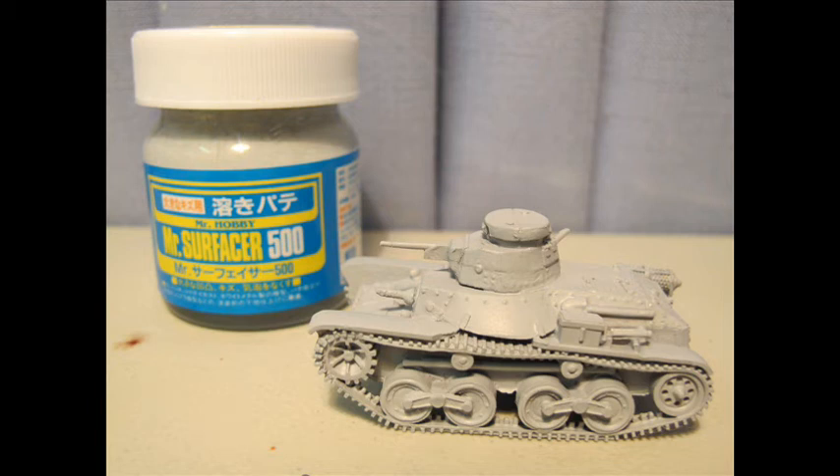First I used Mr Hobby Metal Etching Solution across the whole kit — just brushed on, it's that thin. This was followed by airbrushing Mr Surfacer 500. The surface was slightly pitted — not sure if that's intentional — but I just wanted to hide that a bit and achieve a slightly smoother surface.